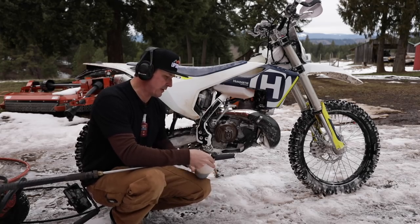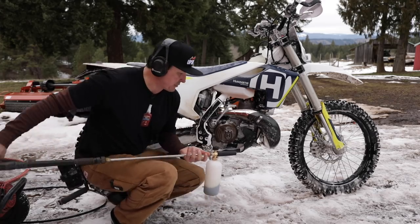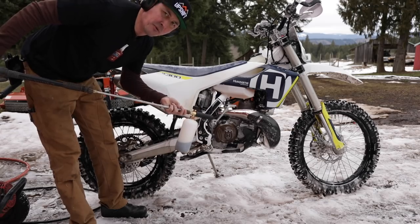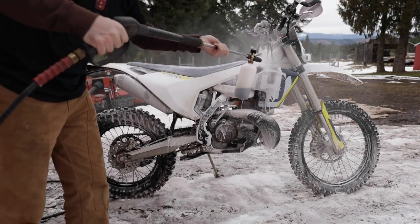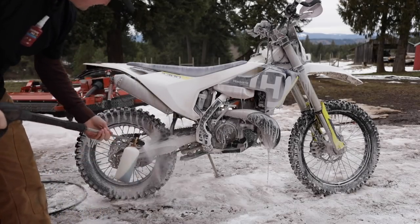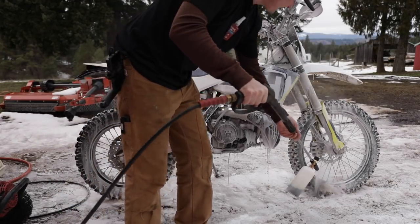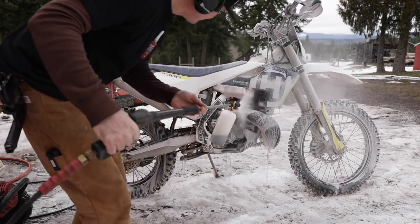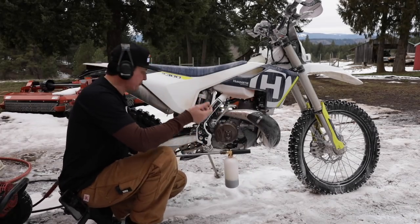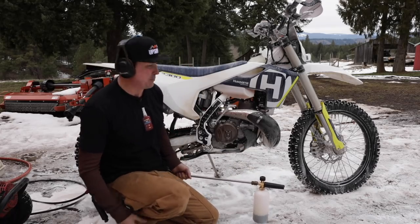Some guys called me out on the last video for using a green screen without making it clear - I typically do use green screens. I think we'll get the same effect, it shouldn't make much difference. So that is interesting - there's no question that there's not nearly as much suds action or bubbles with the Simple Green as the high-bubble stuff.